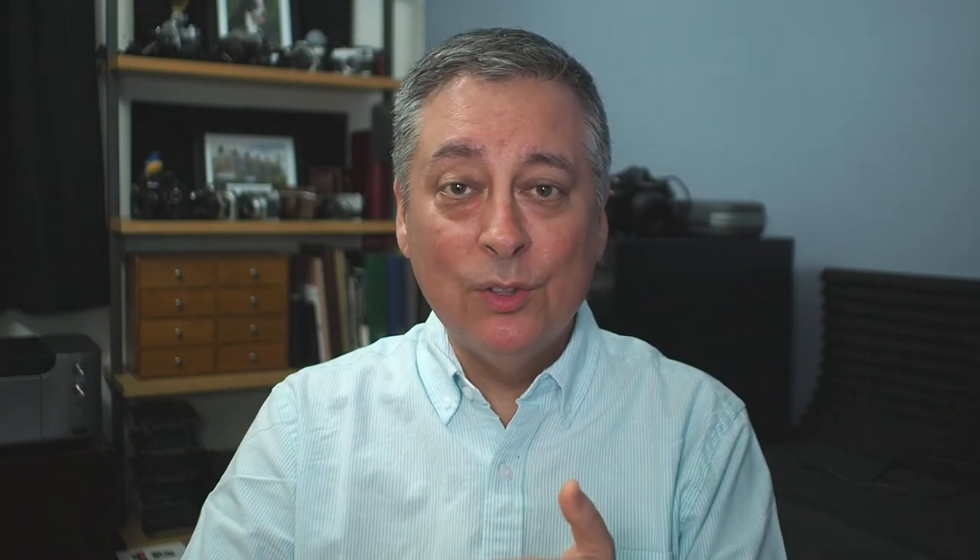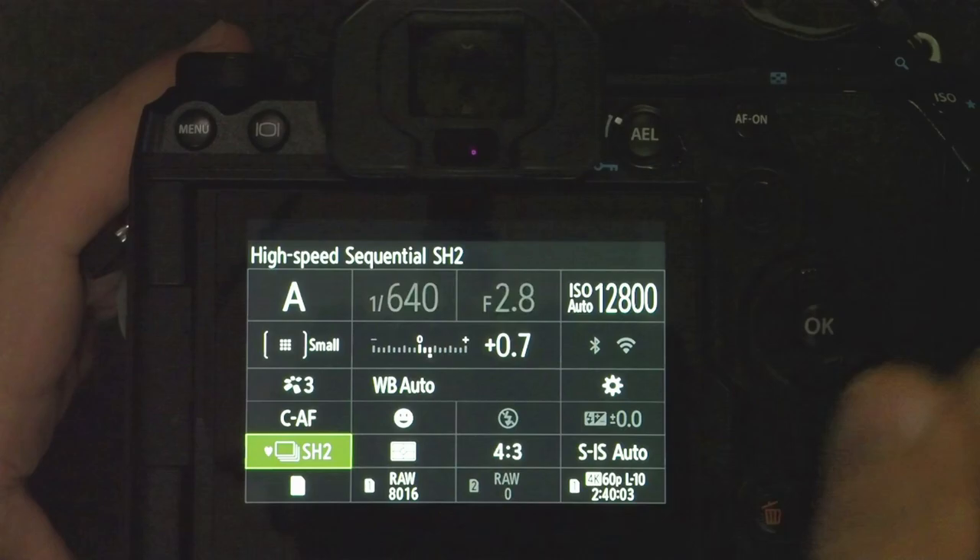There are a couple of disadvantages to using SH-2. There is a minimum shutter speed required depending on whether you're at 25 or 50 frames per second. At 50 frames per second — like with a 300 F4 — your shutter speed is limited to 1/640th of a second, which will be a problem in low light. At 25 frames per second, you're limited to 1/320th of a second. So for very low light situations where you want to go slower than 1/320th, you can't use SH-2.